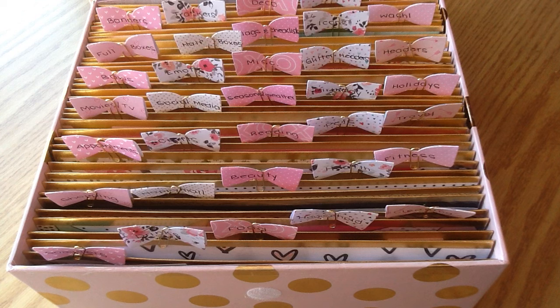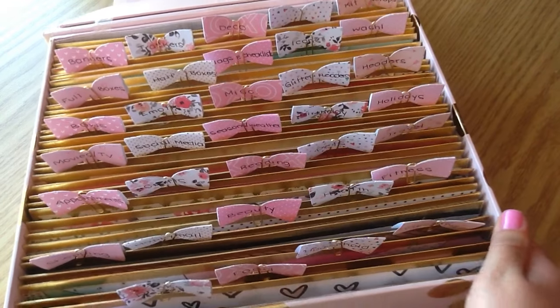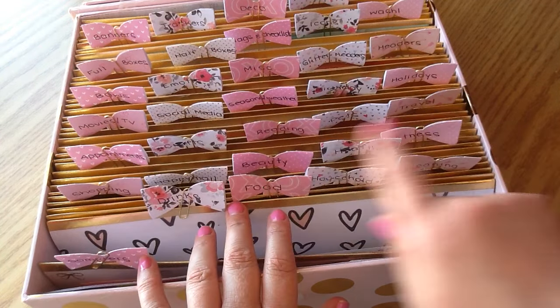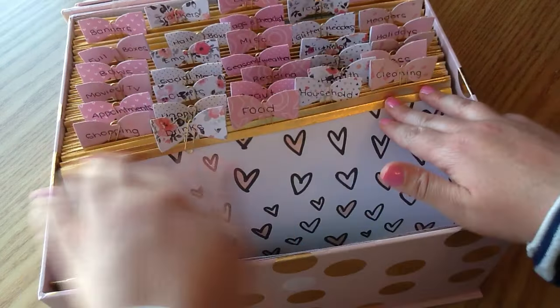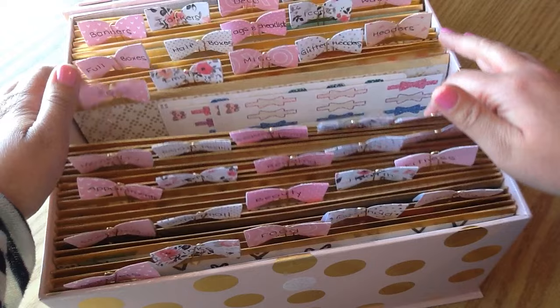I will link the very first video in the description box. Basically I just used this really cute little box with a little lid, but because I have the tabs I'm not able to close it, which is totally fine. I put this on my Rascog cart and it fits perfectly in the middle section. I absolutely love this storage system. I did make it using my own pattern paper and gold foiled washi, so I was able to really customize it with the colors and pretty pattern papers that I wanted.